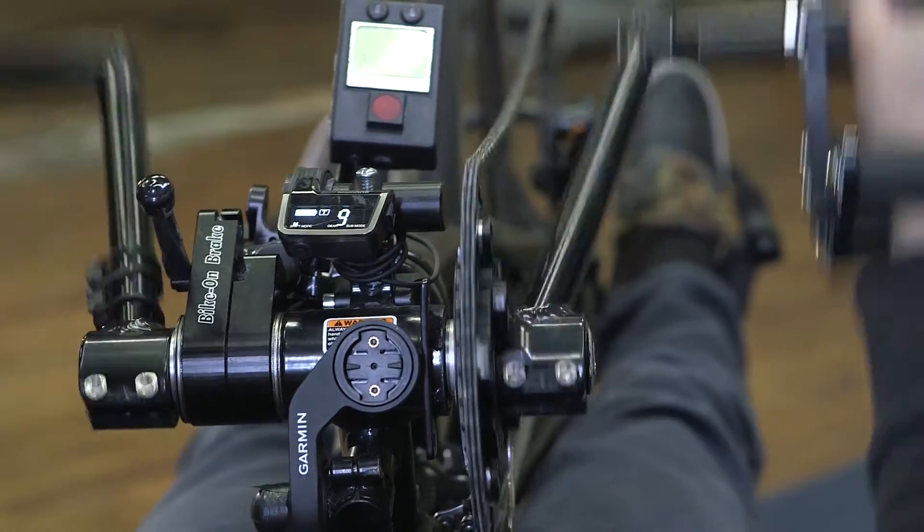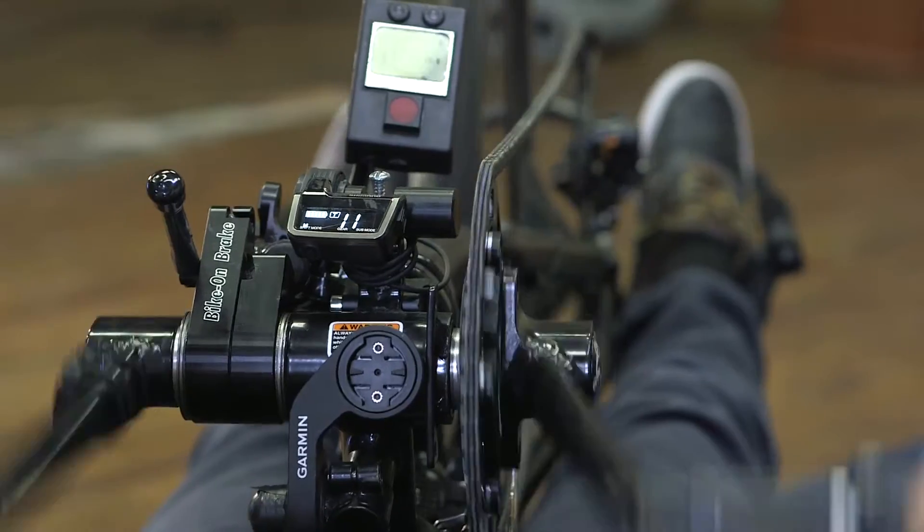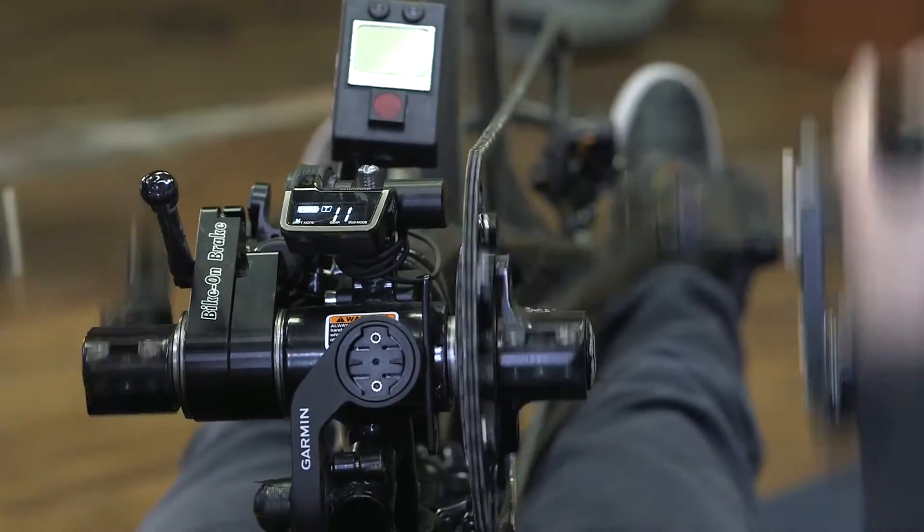Eight. Nine. Eleven. Now it's in the fastest gear, going over 20 miles an hour.